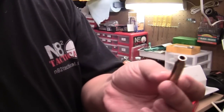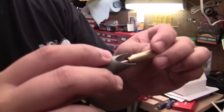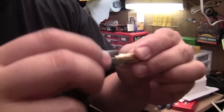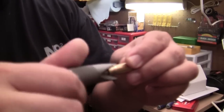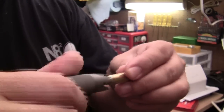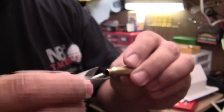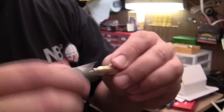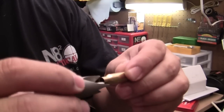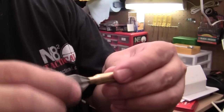Now I have to deburr it. We're going to take our handy dandy chamfer or deburring tool. We're going to take that nice little burr out — that took a lot of material off that one. You want to make sure you don't have a shelf anymore, that it's completely smooth when you run your finger over it. Don't forget to get the inside also.